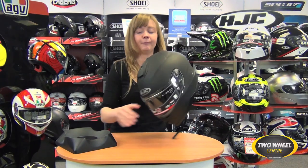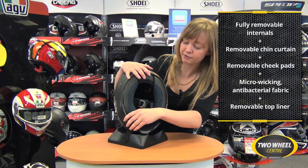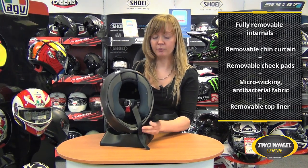The internal liners of the IS17 are fully removable as well. Looking at the helmet here, you can see there's a chin curtain first of all that's really easy to pop off. This stops fast-flowing air going up into the helmet.